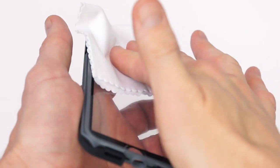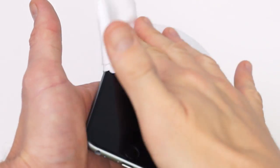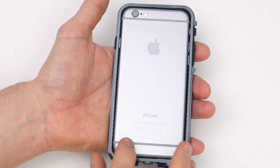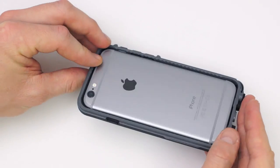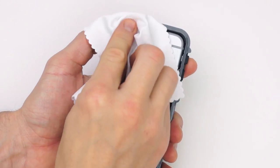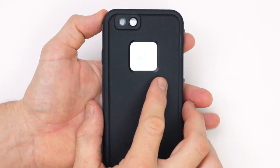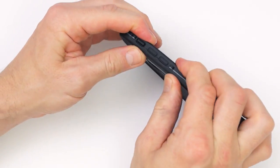Now we're ready to put the phone inside. Use the microfiber cloth that came with it to wipe off the inside of the case as well as the phone. Once you're ready, put the phone inside the front piece and push it in there. It sits flat and level with the front part. Now wipe off the back of the phone — especially around the camera and around the Apple logo — because those are the areas that will be exposed, so we want to make sure there's no dirt or fingerprints around there.